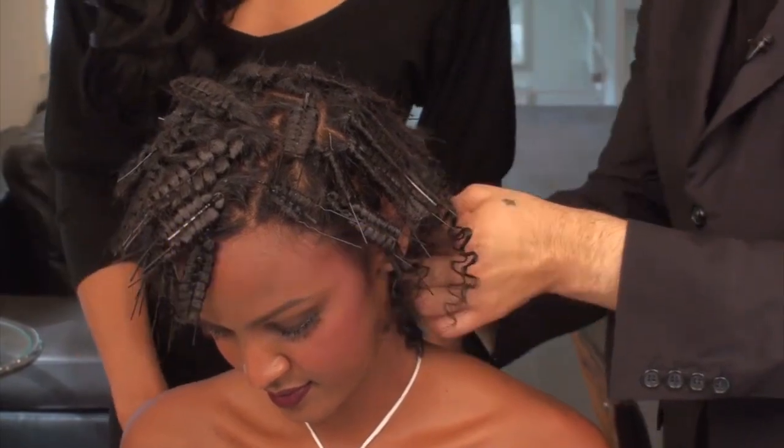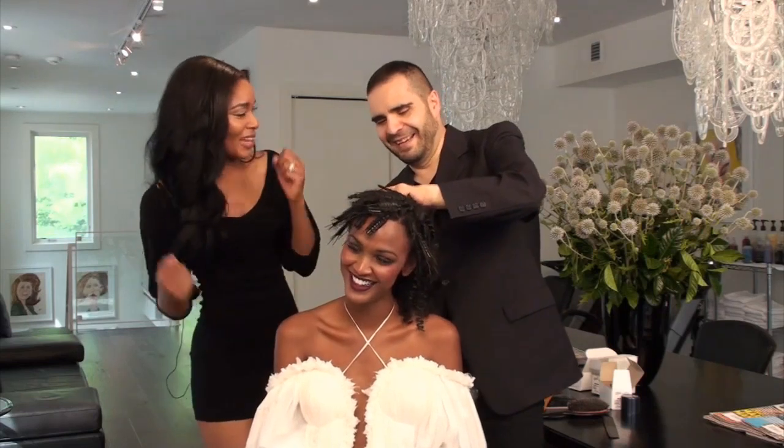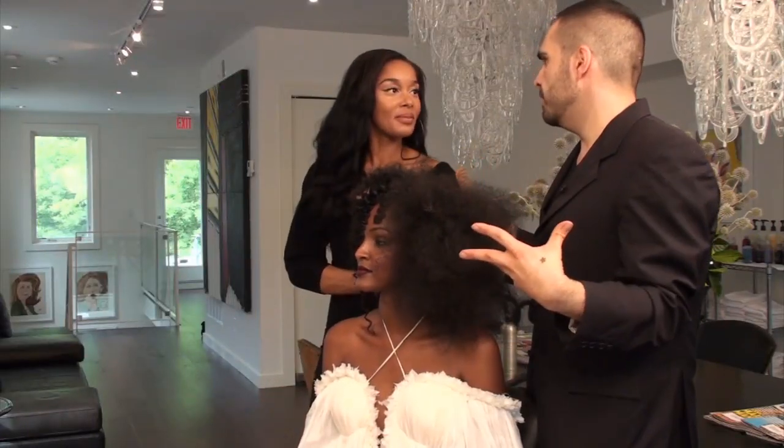Now I heard that you did your first makeover at 7? I cut this kid's hair and I'll never forget. The understanding of the history of fashion — a lot of the young kids don't have it.